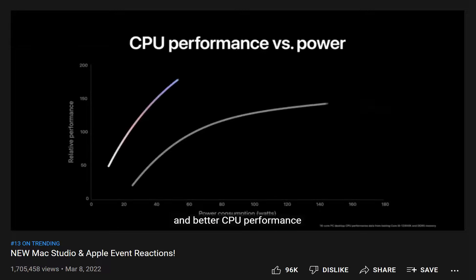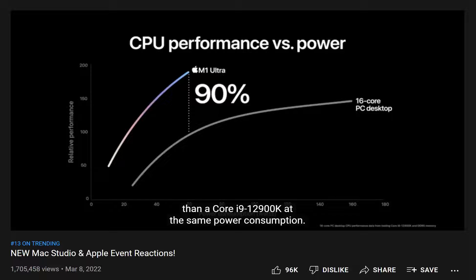Better CPU performance than a Core i9-12900K at the same power consumption.